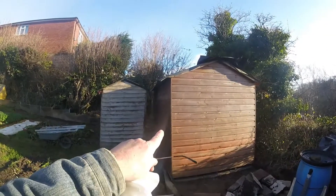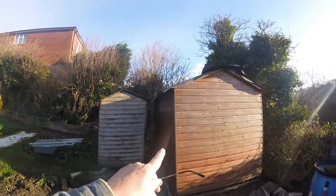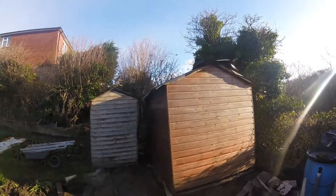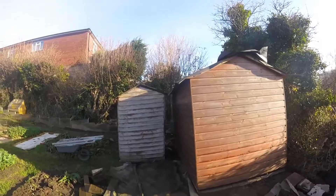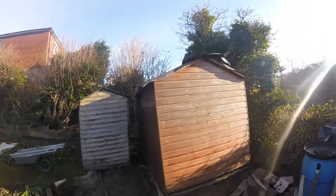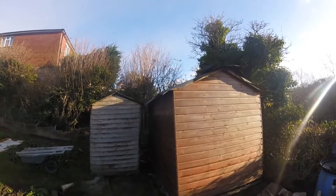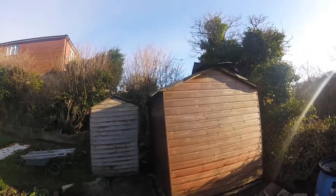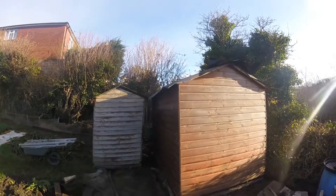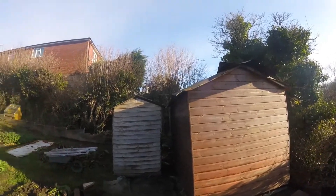So this is the shed I bought. Now, why I said the size on my previous video - I said the shed was 12 by 6, I don't know why I said 12 by 6. As my wife says, you're always over-exaggerating the size. Anyway, no, it's an 8 by 6 - 8 foot by 6 foot. Well, it's the metric equivalent, 240 by whatever the other dimension.